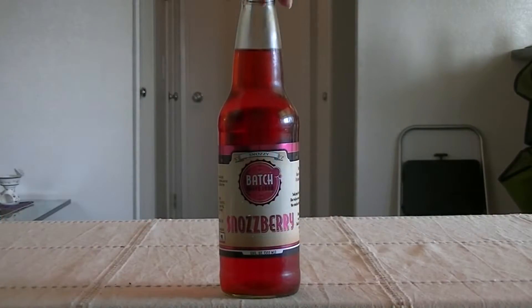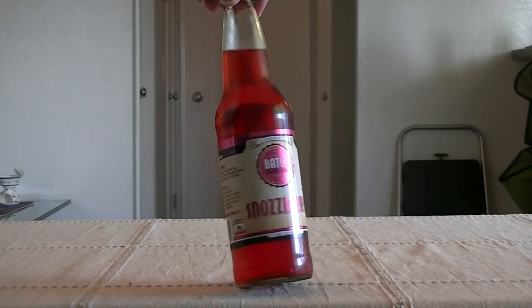Hey there, welcome to another episode of Steve Tries. This is John, as always. And we have some soda to try out. So tell us about it, John. Today we got Fats Craft Soda Snozzberries. Snozzberries! What do the snozzberries taste like? The snozzberries taste like snozzberries.